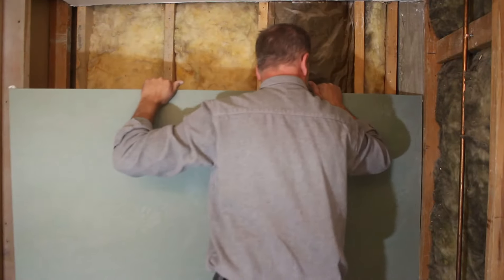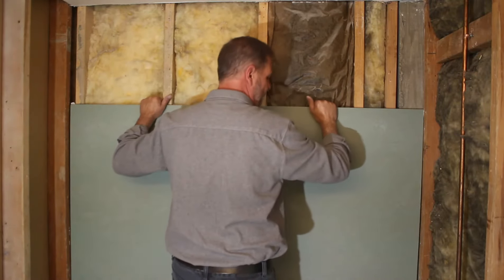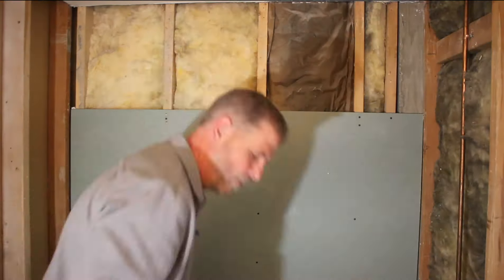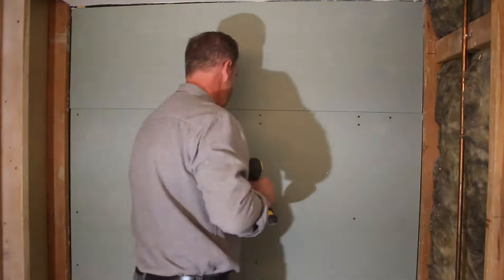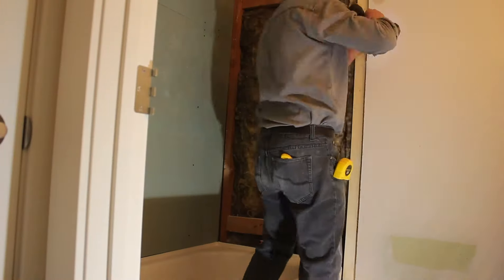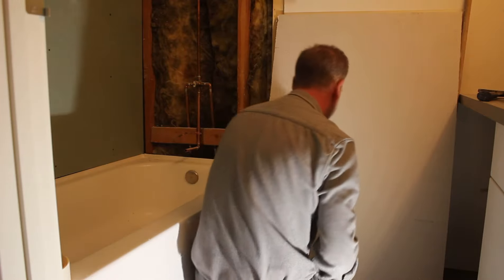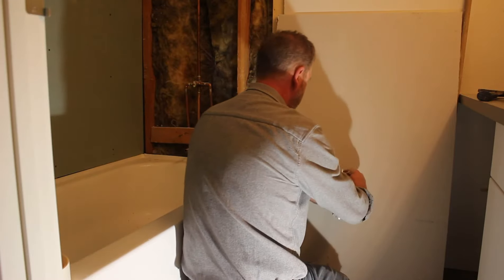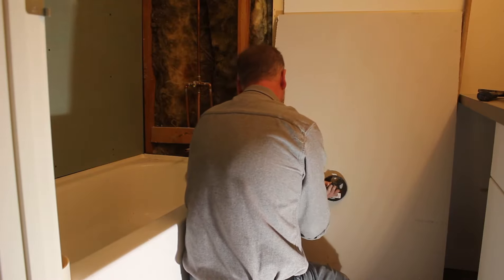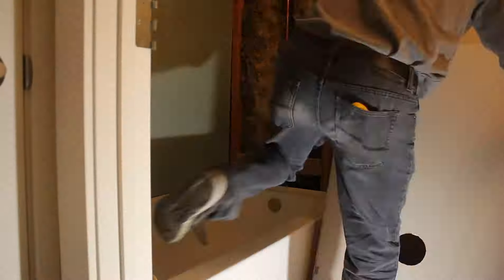Now we're going to jump into the bathroom, one of the last parts of this reno to complete. Here I'm installing aqua board or moisture board into the tub area. On the control side here, I'm adding a one-by-four to give the drywall a little bit of bracing. I'm using 5/8 fire guard on the control side for the drywall just because this is a party wall — it backs onto the hallway and this is a multi-family unit, so I have to have fire-rated drywall in this case.